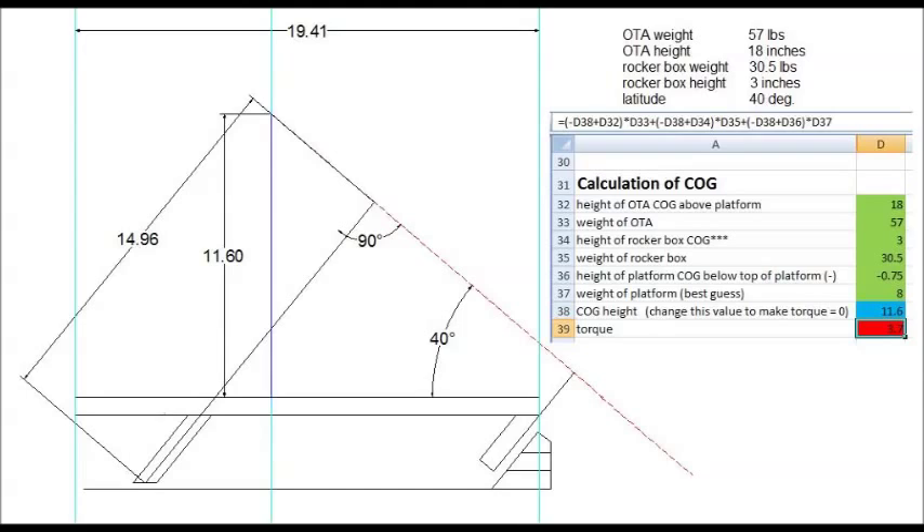With this information we need to calculate the center of gravity of the whole system — telescope, rocker box, and platform all moving together as one center of gravity, which has to be on the virtual axis that we're going to create with the platform. Here's a screenshot of the Excel program I used to calculate the center of gravity with the formula. Basically, plug in a value for the center of gravity and when the torque value is zero, that's the right height. You only need to be within a tenth of an inch.